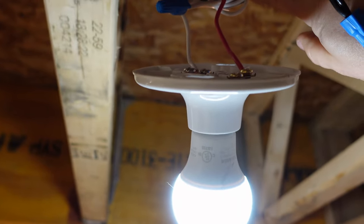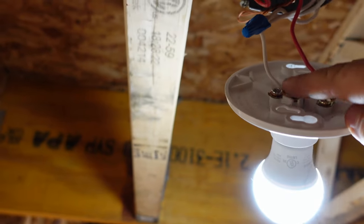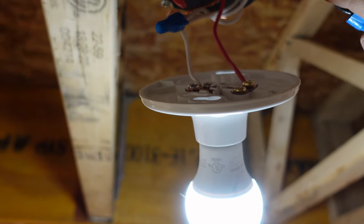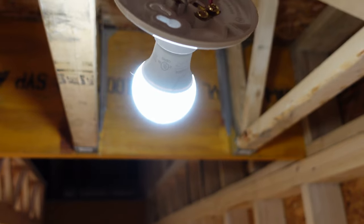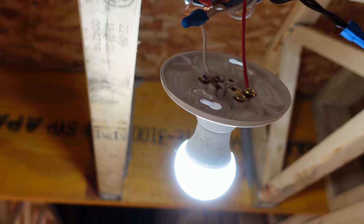Inside the box you can see I've done my grounds up. The neutrals are all tied together, which go on with the tail to the back of the light. The black goes on to the black going out to the other light bank, and the red goes exactly to this light fixture here.